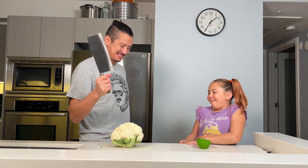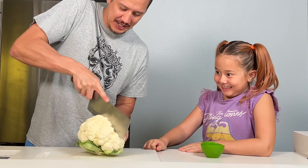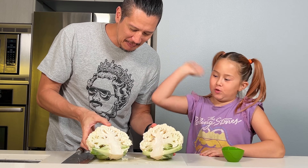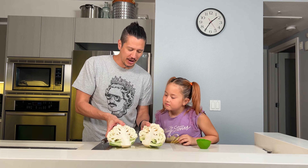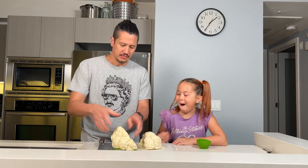We're gonna use the big knife. Can I try? Cut it straight down the middle. Does that look like brains? That one looks like a mushroom. It does look like a cross-section of a brain. Definitely. That was easy.